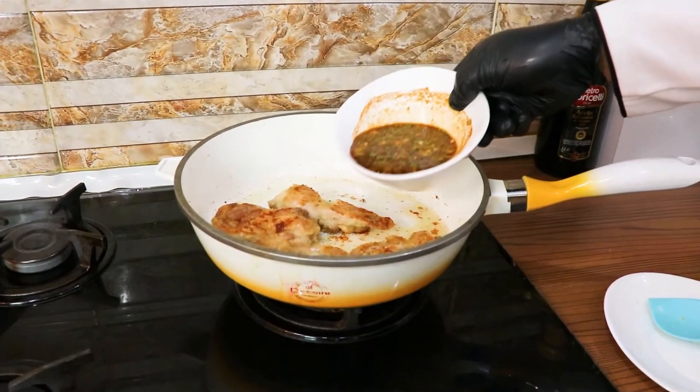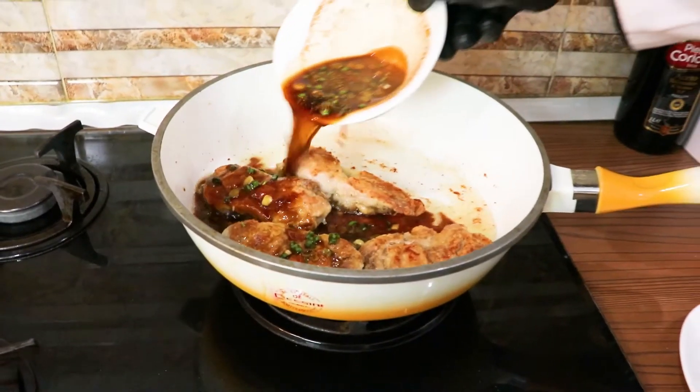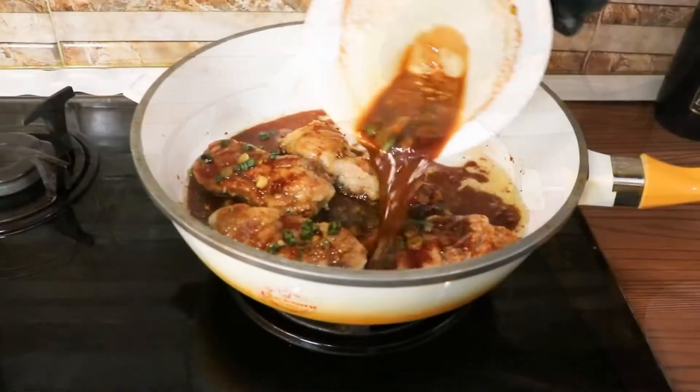آماده است که سوسمون رو بهش اضافه کنیم. یه نکته داره: وقتی که به وسط پخت رسیدیم، مرغامون تَه‌دار شده بود. باید مرغا رو برداریم، روی تخته برش بزنیم، و دوباره به سوسمون اضافه کنیم که مغز گوشتمونم خوب سوس به خودش بگیره.